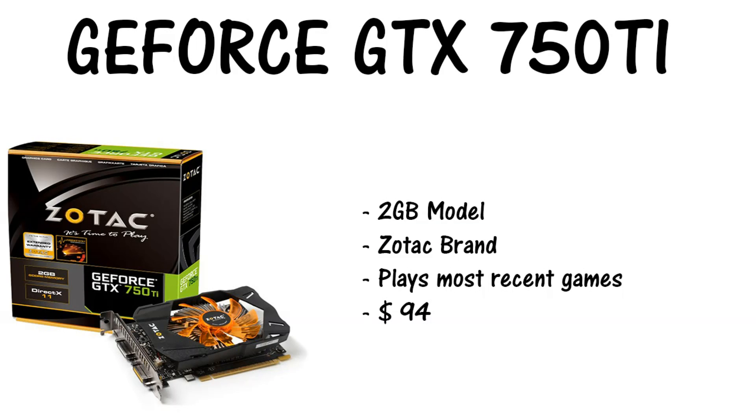Moving on to the GPU, we have a GeForce GTX 750 Ti — this is a two gigabyte model, Zotac brand. It plays most recent games at decent quality, I would say medium to low, and you're at $94.99 right now. The motherboard has two PCIe slots, so if you can run SLI, I doubt it's supported on these older motherboards, but you can go ahead and try.